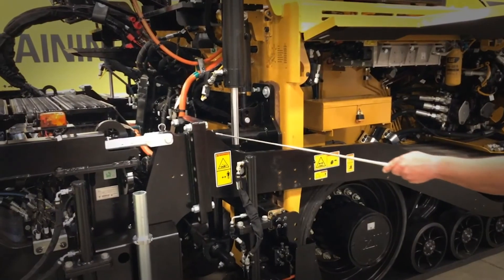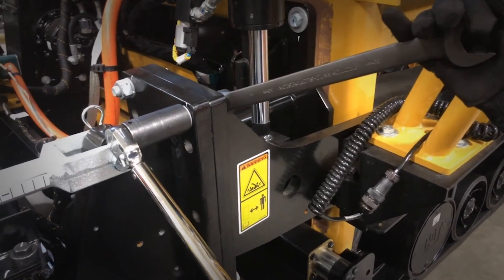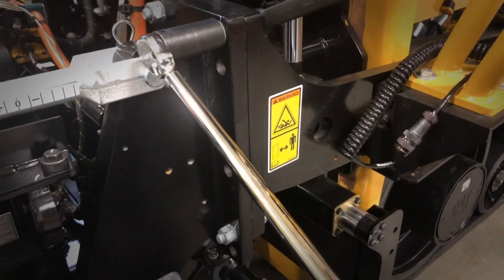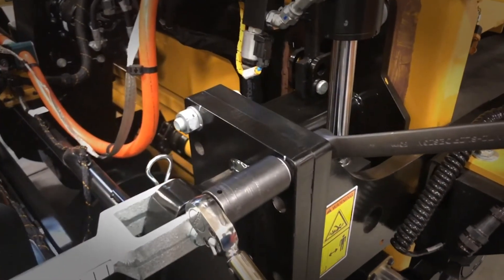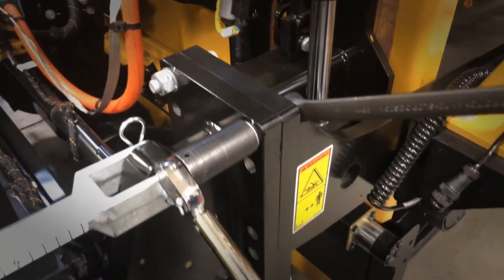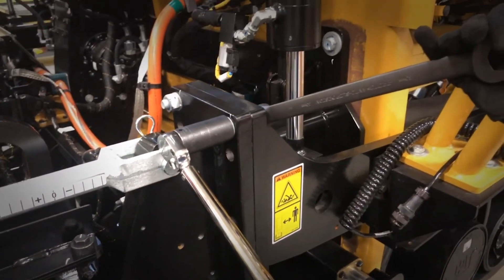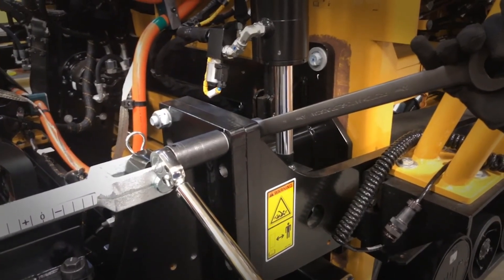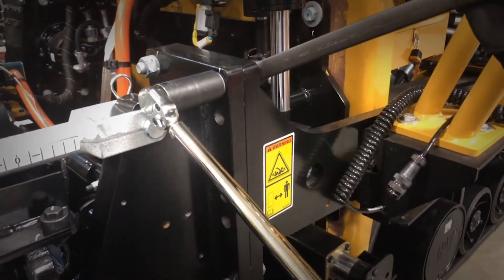Also on the initial 50-hour check, you're required to go in and re-torque the toe arm joint bolts. The proper torque on this, using a 30 millimeter wrench and socket with a torque wrench, is 275 foot-pounds plus or minus 37 foot-pounds. Re-torque all four on each side of the machine.